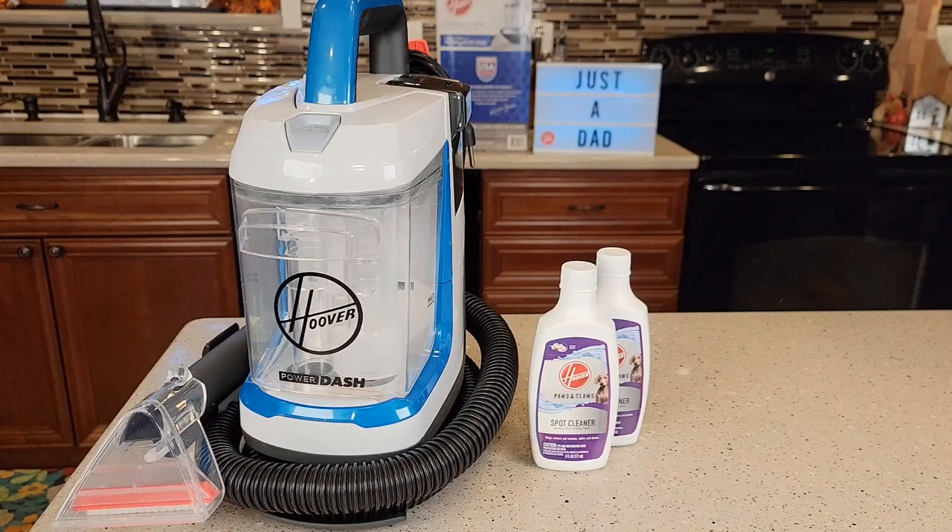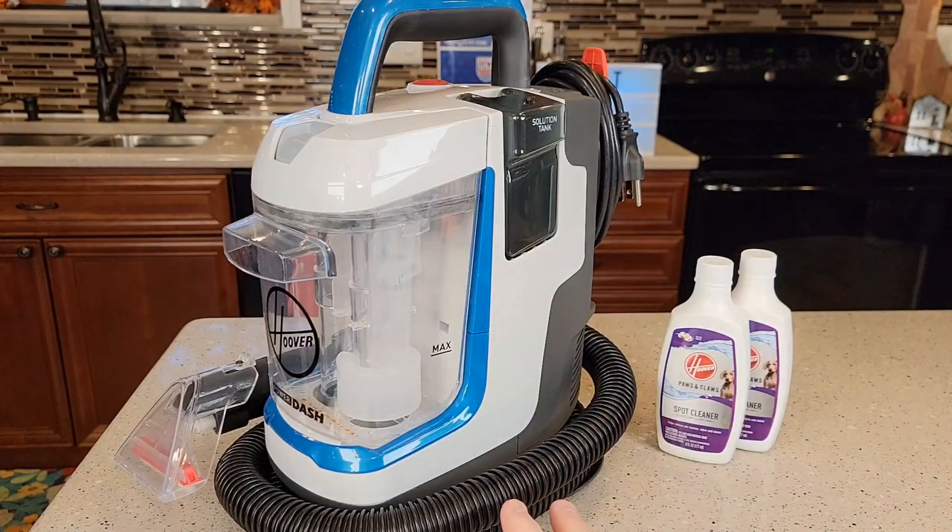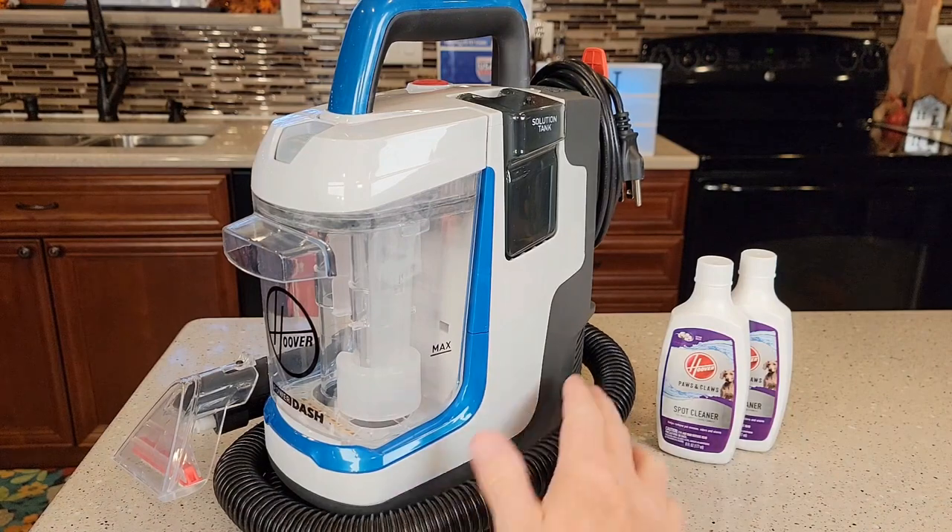Hello everyone, this is Just a Dad. Today I'm going to show you why I love this Hoover Power Dash Go Portable Spot Cleaner. I love the size and portability of this, and it has a pretty decent long hose.